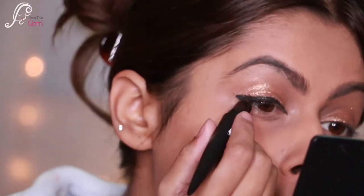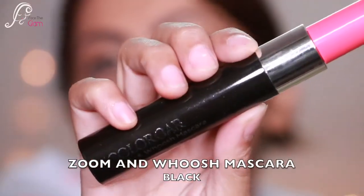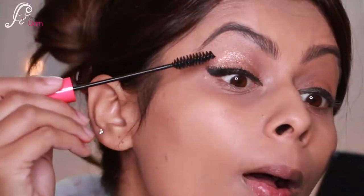I'm going to use the Scandal Kajal in 001 Black Lingerie to create a whole liner and winged liner look, just like this. Now I'm going to use the Zoom and Woosh Mascara by ColorBar to coat my lashes really nicely.